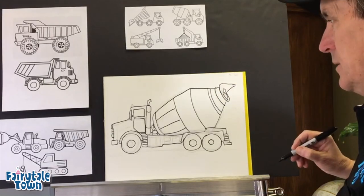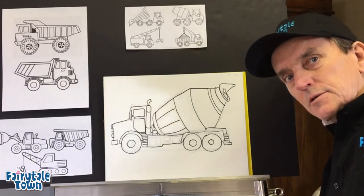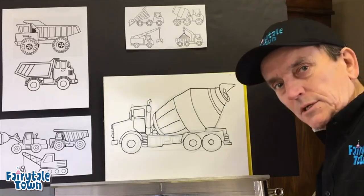And there is a pretty good start on a cement mixer. You guys try your own cement mixer. We'll see you later. Bye.